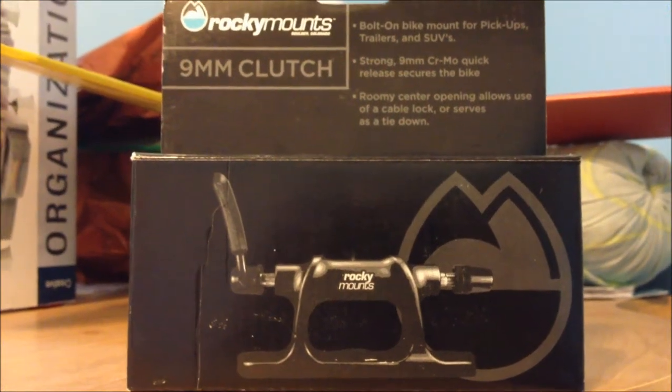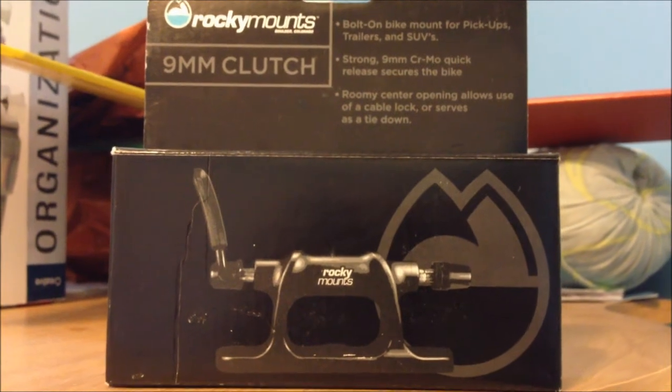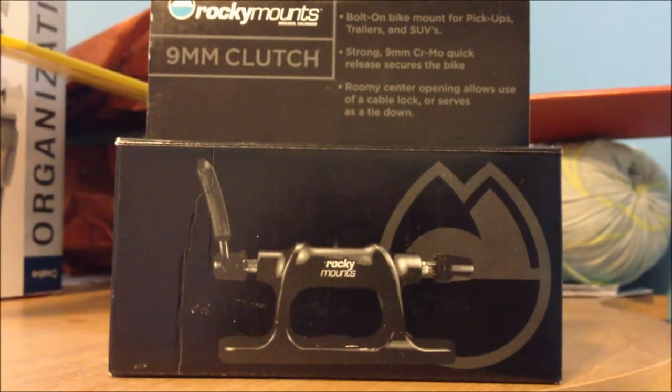In this video, I will be installing my Rocky Mounts 9mm fork mount for bicycles onto my tent trailer's roof rack and bike support.